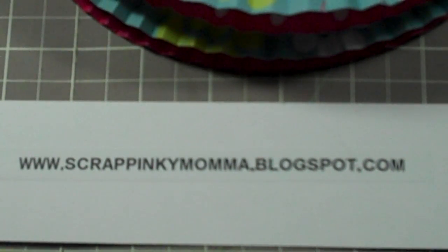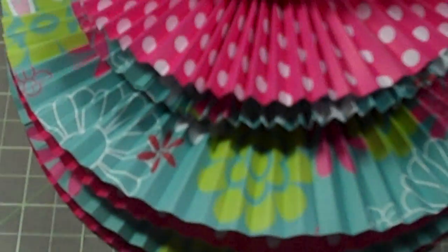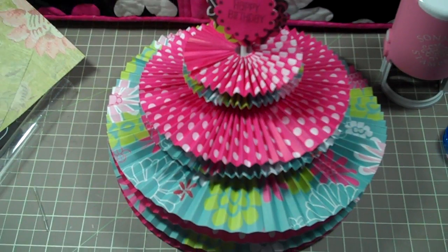Hello, everybody. This is Tanya from ScrappingKentuckyMama.blogspot.com and I am here to show you how to make the cake that I did for Kimmy's 28 Candle Blog Hop that was done this weekend. There were a lot of comments left on my blog about how to do it. There is my blog address and there is the cake. Ok, let's get to the nitty gritty.